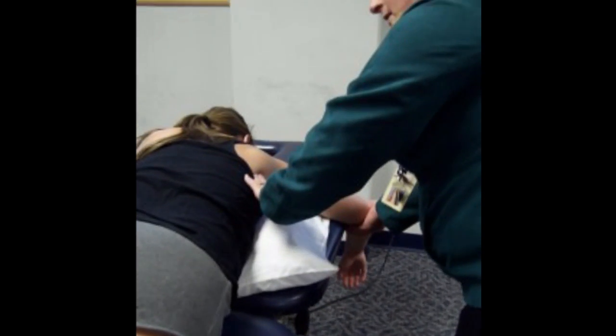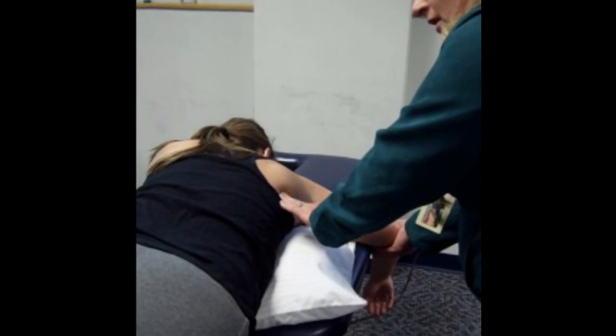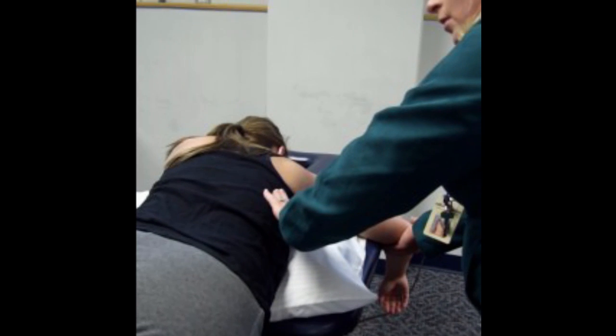Now to find latissimus, I'm going to move further down and away from that inferior angle. It likes to do the same thing as teres — they're good friends. Here was the attachment for teres; I'm going to move down and away from that scapula, but the resistance for my patient is still the same. Go ahead and pull down and in, and there is her latissimus.